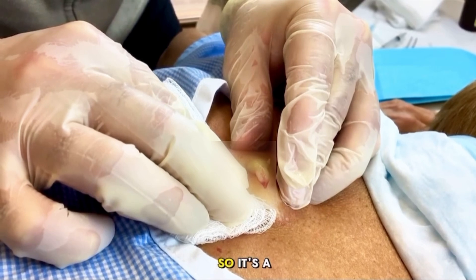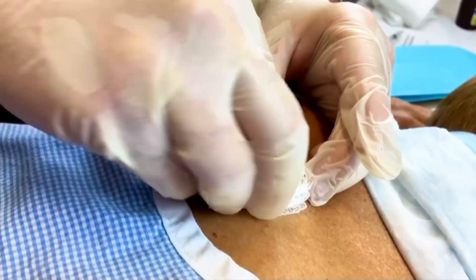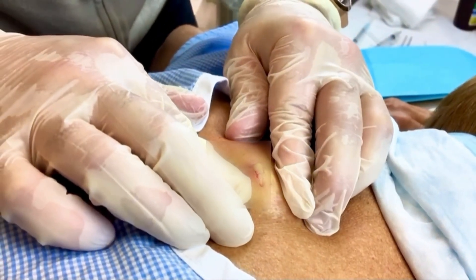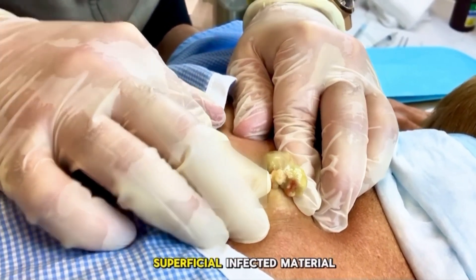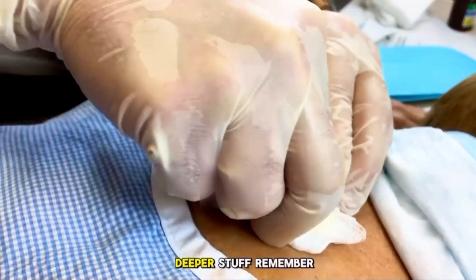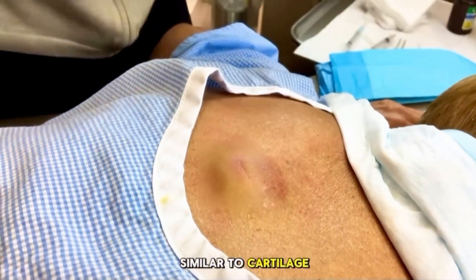And this one's a big one, so there's a balance between pressure and... So you can see how it's thicker now. The more superficial infected material is coming up and you're getting down to the deeper stuff. Remember, this is just a soft keratin, so it's almost similar to cartilage tissue.